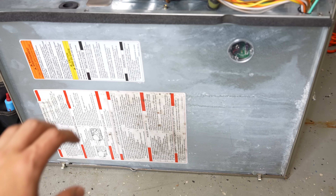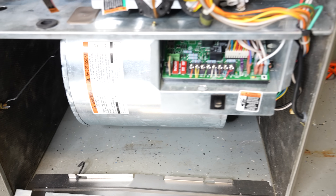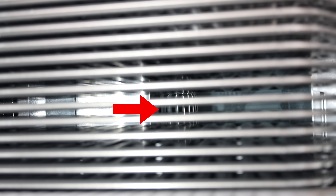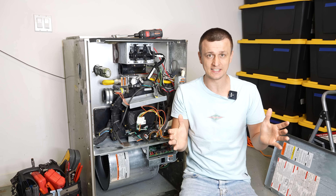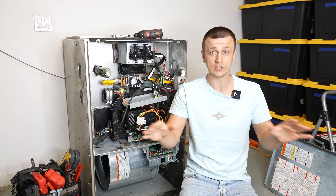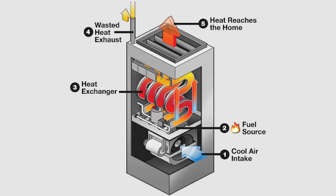Another way to physically inspect the heat exchanger, especially the secondary, is to pull the whole blower housing out and then get on your back and slide in underneath the furnace and look up with a flashlight. After the blower is out and you get under there, you can see all the way through the furnace from the bottom. Regardless of which side you're looking from, you probably won't be able to see every single side, but finding just one little hole or crack is enough to call the whole heat exchanger bad.